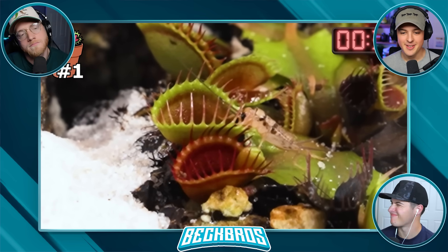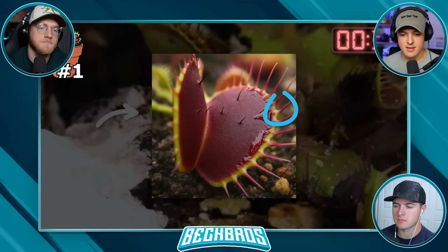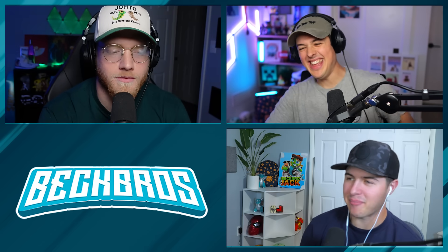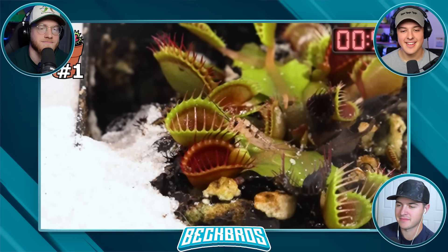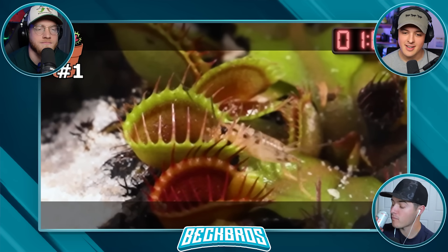These plants produce a special kind of nectar around the lips of their jaws to lure insects in like this cricket. You can see it was working pretty well, because this cricket was just absolutely slurping this nectar up. But he was getting a bit too distracted, because he then stepped into the trap.